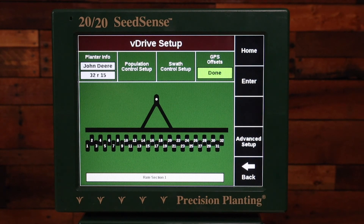If you have questions, give us a call at Precision Planting product support or call your local Premier Precision Planting dealer. Thank you.